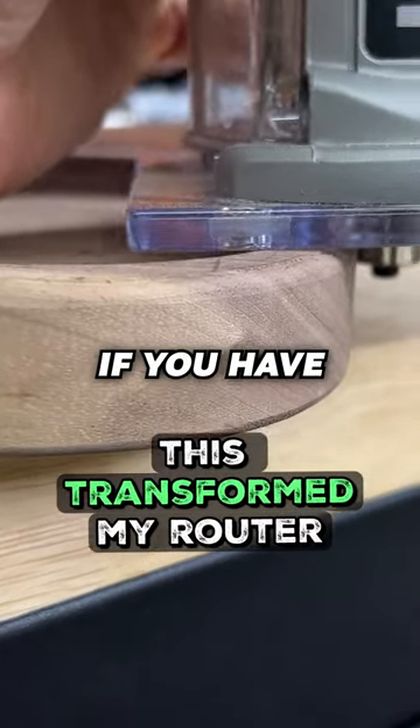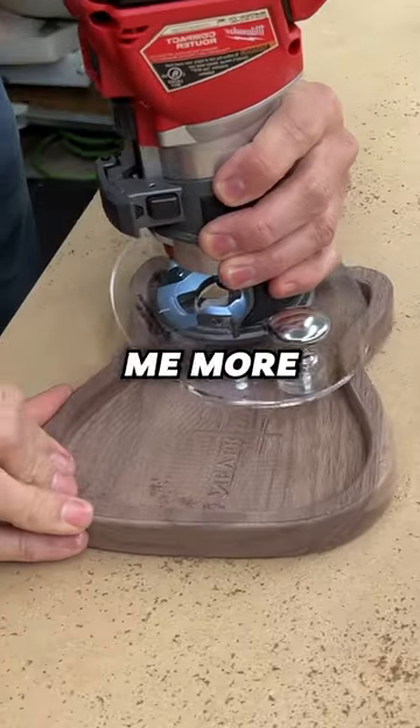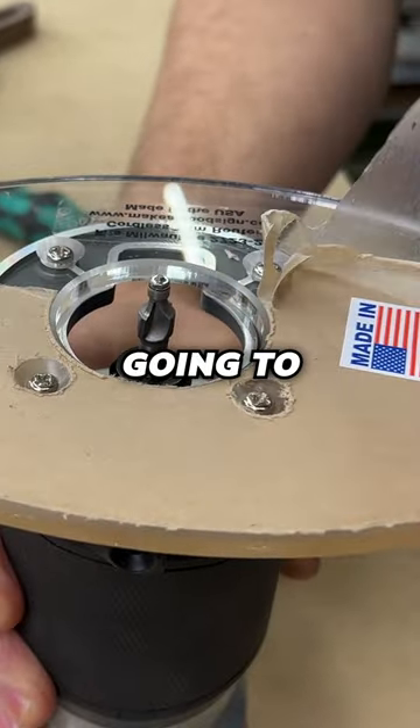The router has a tendency to tip if you have a small base on there. This helps me route small items because it gives me more surface area. Super easy to install — just four screws you take off and back on, then you remove that protective film that's gonna ship with it.